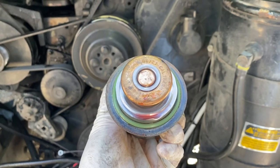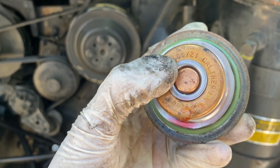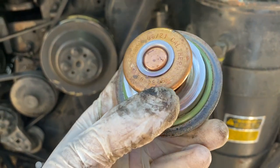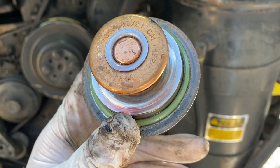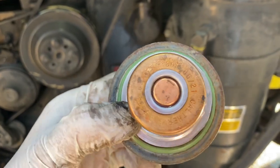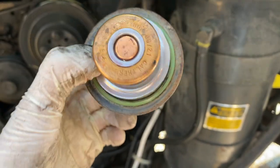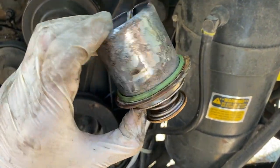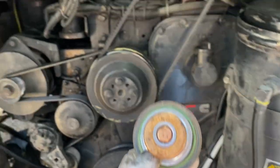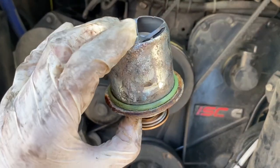Oh, guess what? This is actually a new thermostat. Look at these dates — it's 06-21, which I think means June of 2021, and that's only a year ago. I am at November of 22, so it's only a little bit over a year old. It turns out it's unnecessary to change this, but it's out so I'm going to change it anyway. It was probably changed last year when I had the cooling system flushed. But yeah, it doesn't hurt to get a new one.